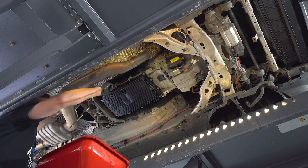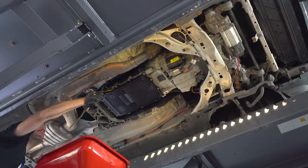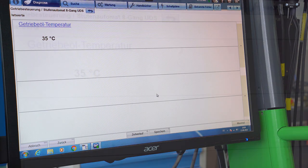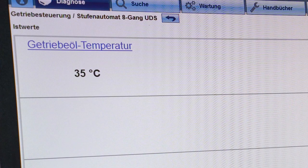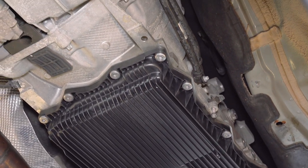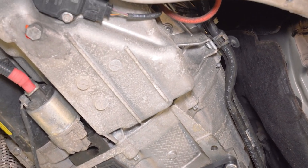Tighten the filling plug with 35 Nm. Bring the automatic gearbox oil temperature within the range of 30 to 50 degrees. This car is equipped with an external oil cooler; therefore, we have to overfill the gearbox oil with around half a litre of gearbox oil.